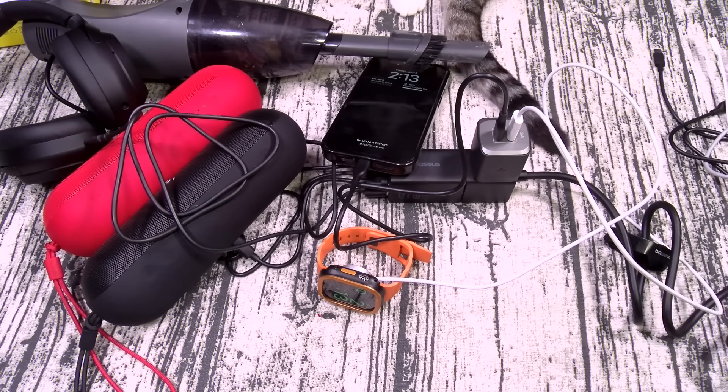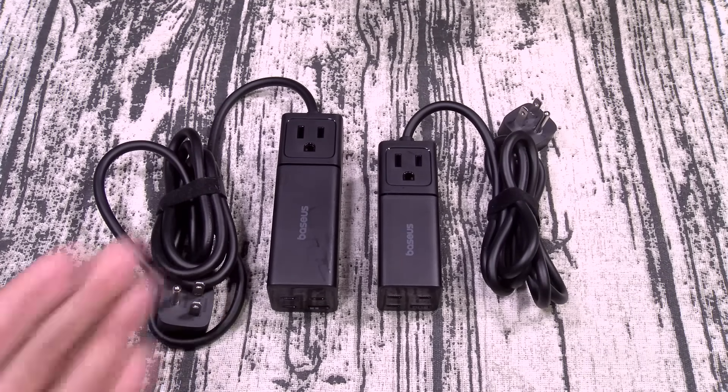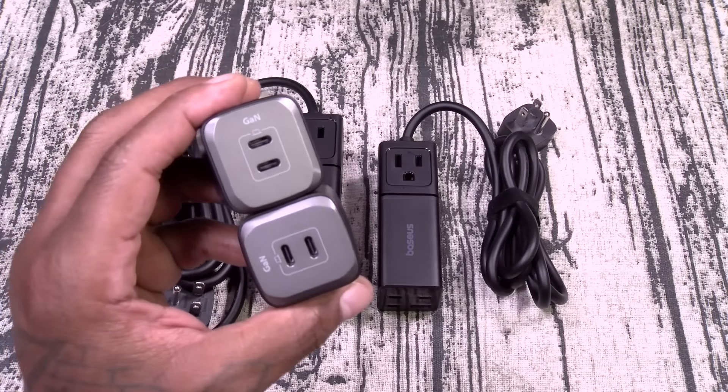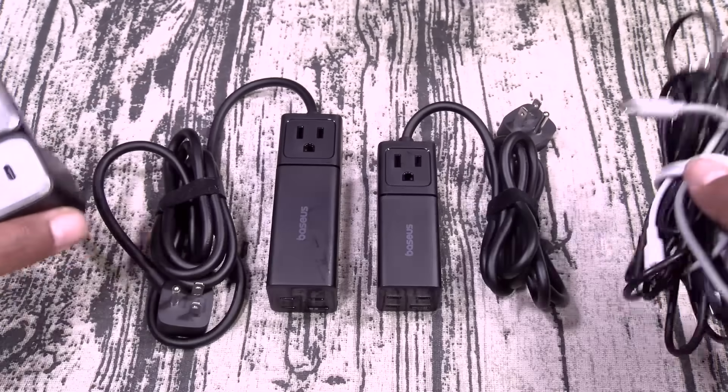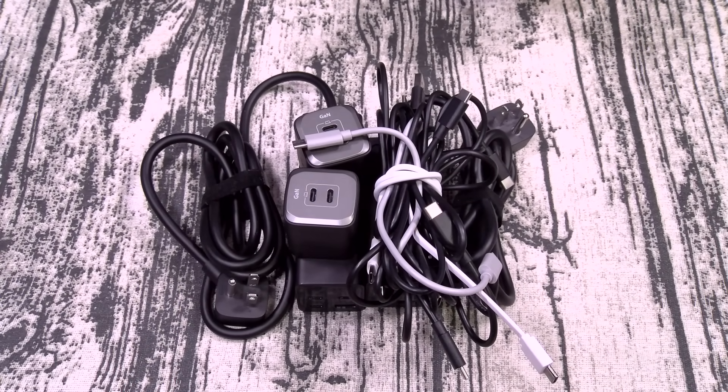Let's wrap this video up. Overall, on a scale of one to ten, I'm giving the Baseus Power Combo Mini Power Strip a major, major, major GO. On sale for 32 bucks for the 67-watt version and 52 bucks for the 100-watt version — as Bob Barker would say, the price is right. This is the textbook definition of simple and effective tech, and this is must-have travel tech for me. One of my favorite new products — it's going in my travel bag immediately, along with two extra power bricks and 12 cables.